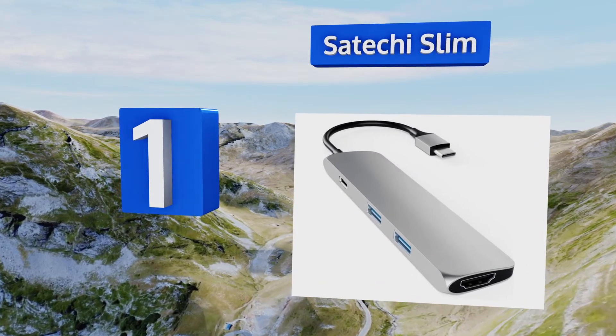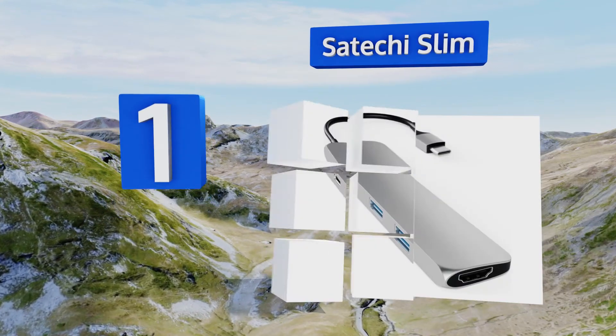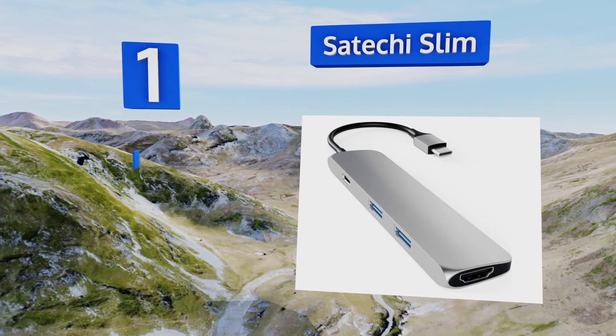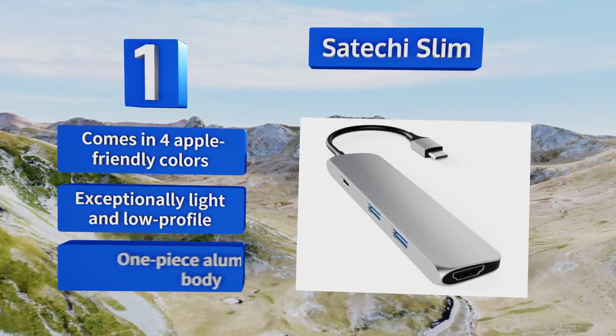Taking the top spot on our list, designed specifically to work with newer laptops, the Satechi Slim provides just the right expansion to suit most users' needs. Just as importantly, it is constructed with the same professional feel and durability that Macs are known for. It comes in four Apple-friendly colors and sports an exceptionally light and low-profile one-piece aluminum body.